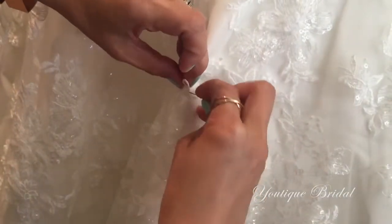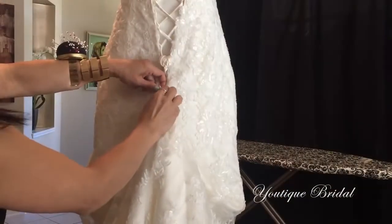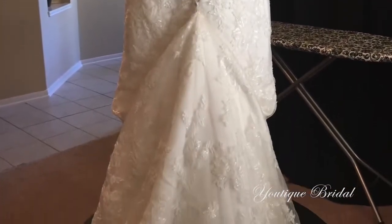Make sure you secure stitch it through the fabrics as well. After several secure stitches, you are complete with a loop. And now you are ready to create the bustle by hooking the loop onto the button. And you are complete with the overbustle.